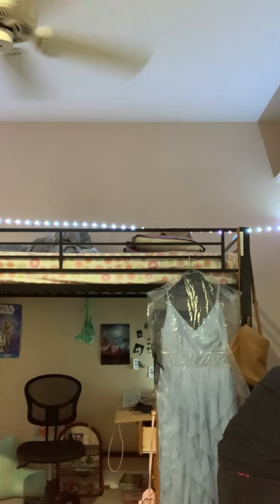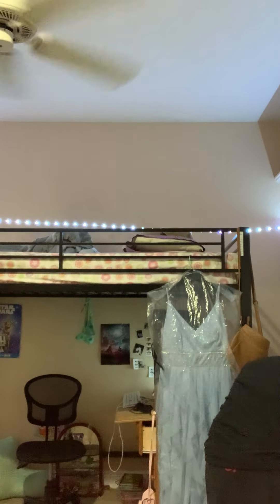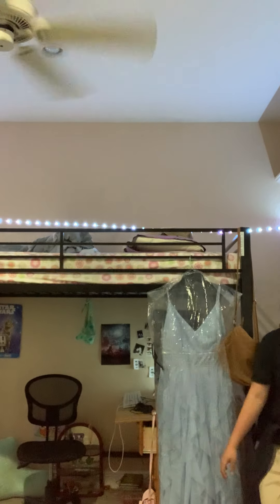This light's been a pain and doesn't want to work today. I don't know if it's the lamp. Whoever's watching, let's just get to the video.